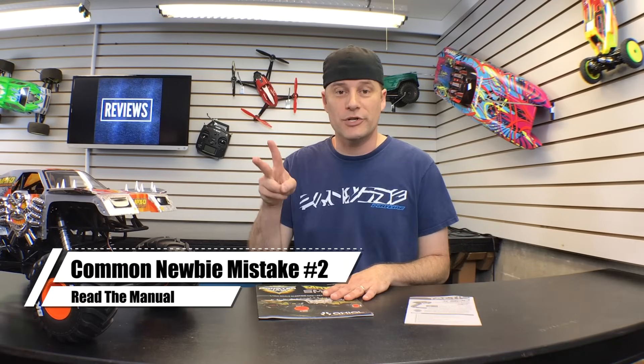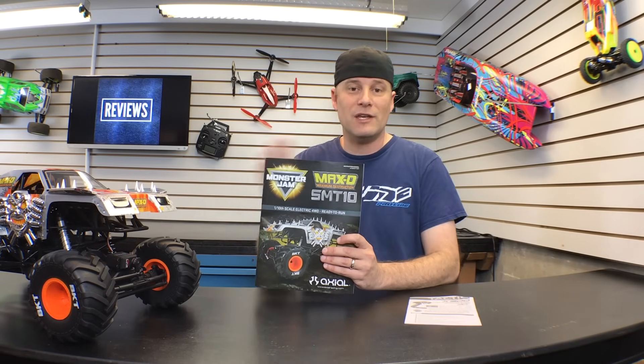Common newbie mistake number two: not reading the manual. Now I know you're really excited — you just got your first RC car and you want to head right outside and drive it, but take the time to read the manual. The manufacturers put a lot of time into these things to make sure everything you need to know is explained. It'll tell you about your electronics, charging, how to simply turn it on and off, how to do repairs. There's a lot of valuable information. If there are multiple manuals, like for the radio system, read them all. Be familiar with everything on your RC car, and that way when you do go outside, it'll be pure fun.